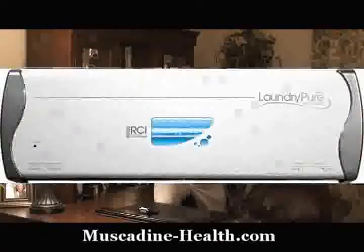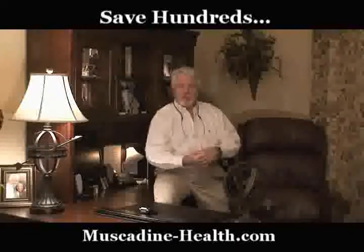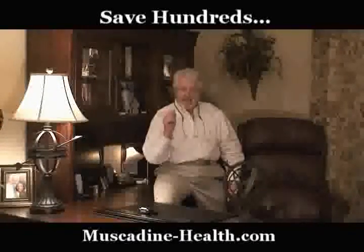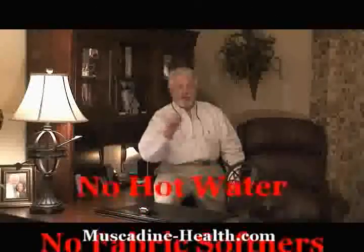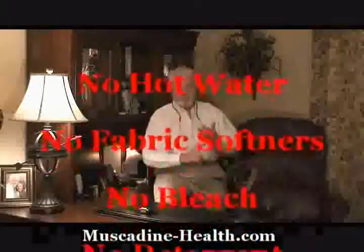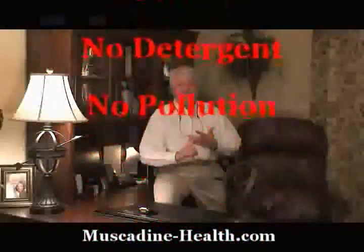This is a little device that hooks up right behind your washing machine, and the water comes through it first before going into your washing machine. It ends the need for warm water — that's right, you don't have to have warm water anymore, fabric softener, bleach, and most importantly, you don't even have to have detergent.